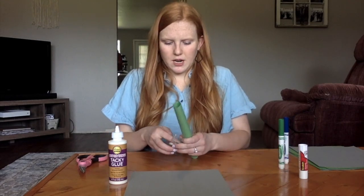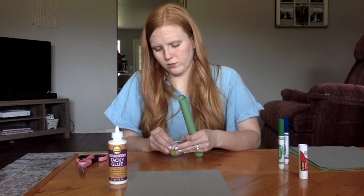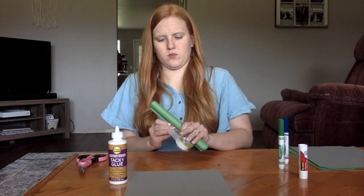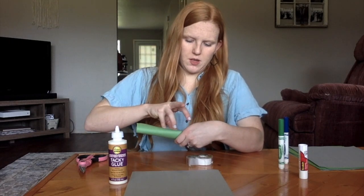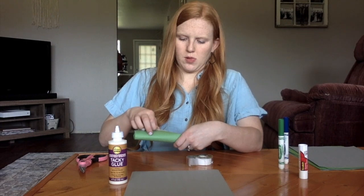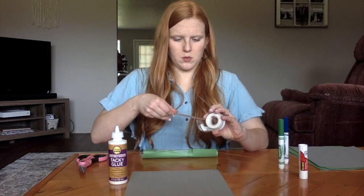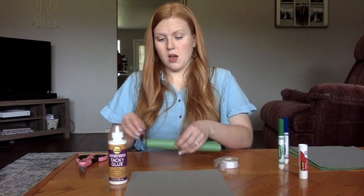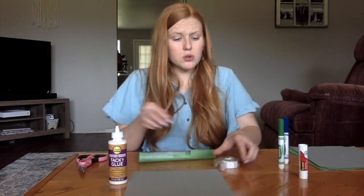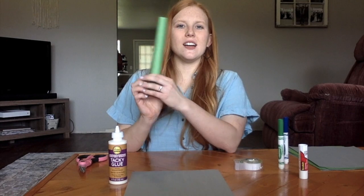After that, go ahead and use your tape to tape your gavel handle shut. You can either hide the tape if you want to, or just put it right on top — I'm just going to put it right on top. Feel free to pause me if you missed a step. Really all we've done is roll a piece of paper up into the handle. You can use glue here as well if you don't have any tape. Here is my gavel handle — step one, done!